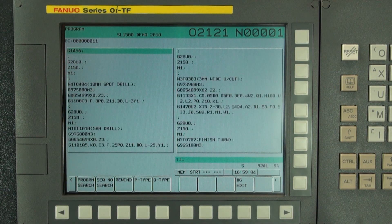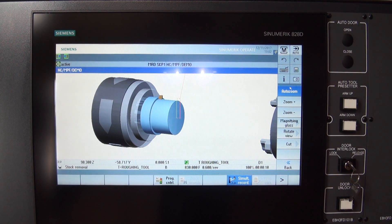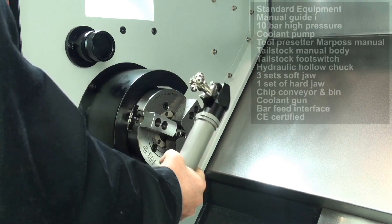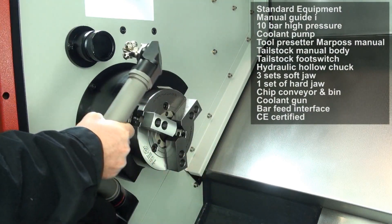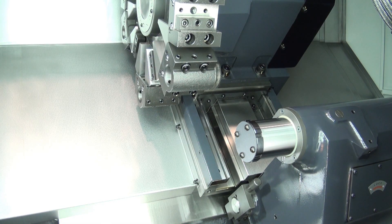The SL-1500 is a compact turning centre weighing in at just 3,700kg. Standard features include Manual Guide i on FANUC control, a chip conveyor and bin, a 10-bar high pressure coolant pump, a manual tool setting probe, and a hydraulic hollow chuck.